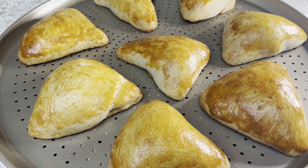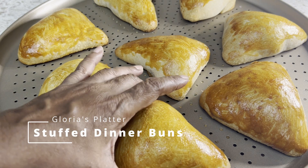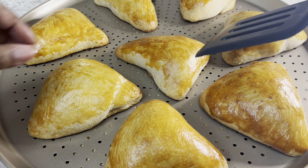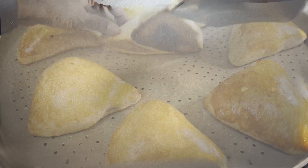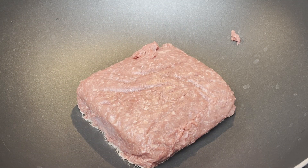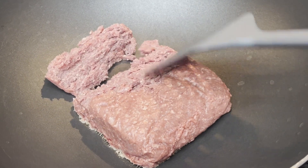Hi guys, welcome and welcome back to Glorious Platter. Today's recipe is how to make these delicious dinner buns stuffed with spicy ground meat. They are still hot. The meat I am using is ground bison — feel free to use chicken, beef, or fish. No oil is used. Check the description box for the ingredients.